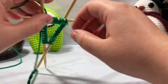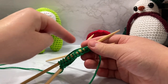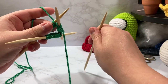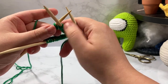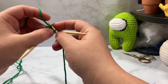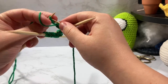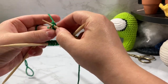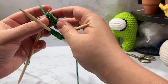Here we're going to do 10 rounds of knit two, purl two the entire way around. So we knit one — two — then purl two — one and two — then knit two and purl two. We keep doing this all the way around for 10 rounds.